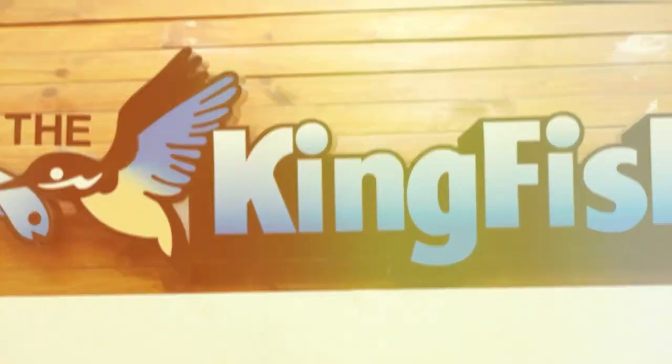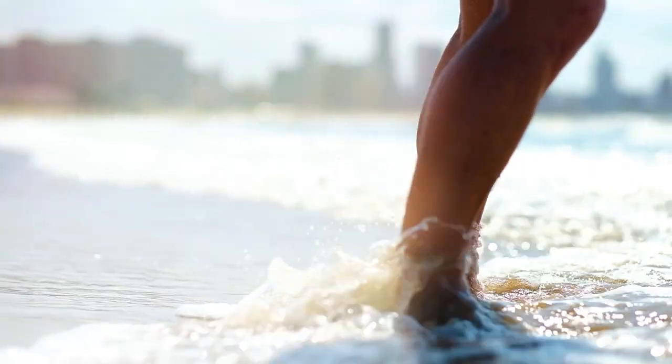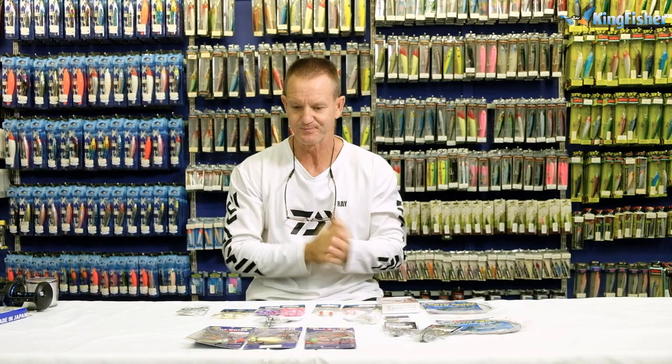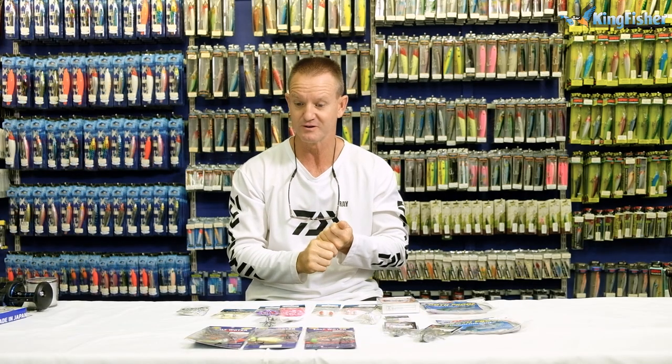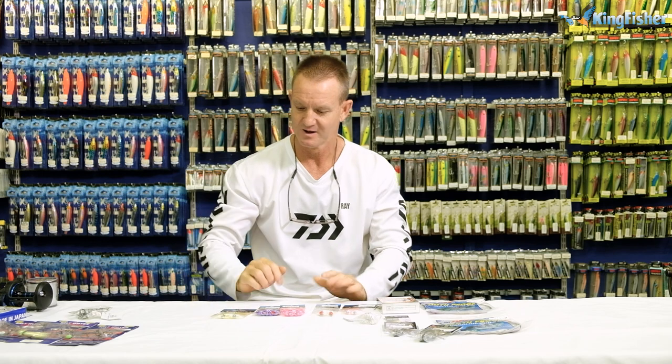Ladies, gentlemen, boys and girls, welcome once again to Kingfisher's YouTube channel. Don't forget to like, subscribe and press the bell icon for notification of upcoming videos. Today we're going to be talking about catching croc cuda. With no further ado, let me start.